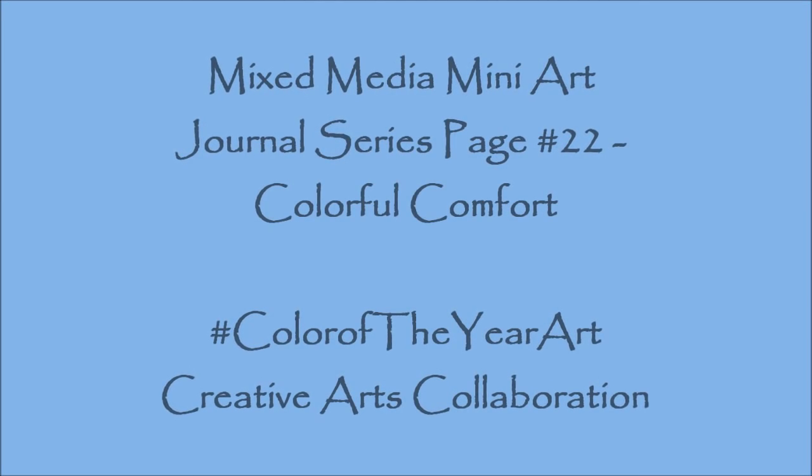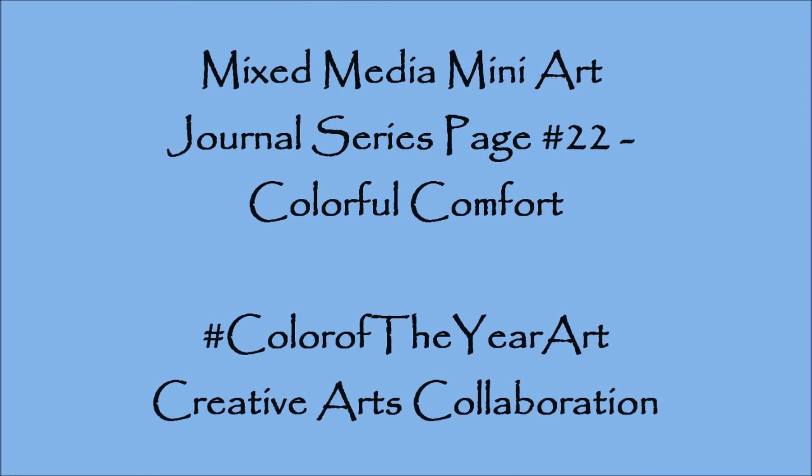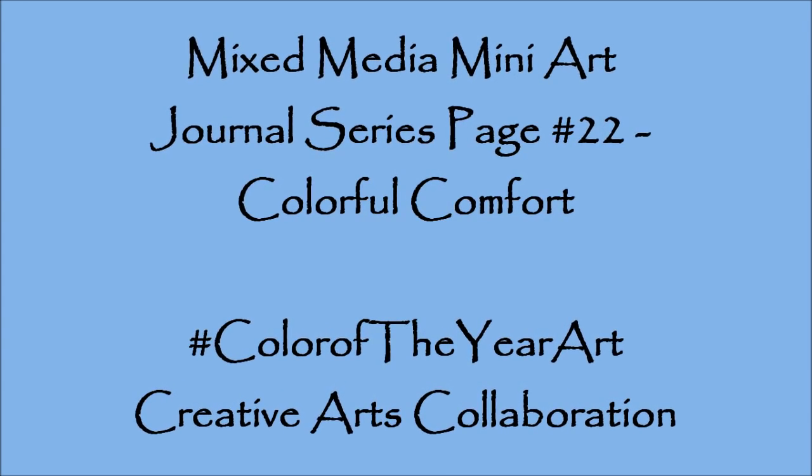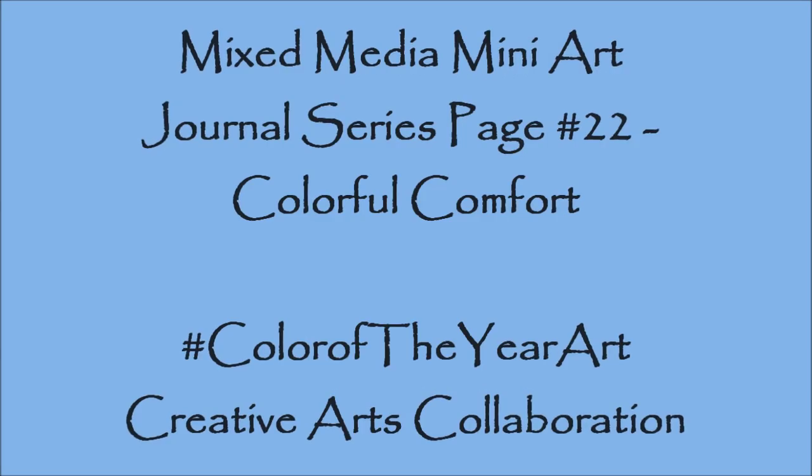Hey guys, it's Kelly. I got page number 22 finally done. Called it Colorful Comfort. And it's for the Creative Arts Collaboration group that I'm on on Facebook.